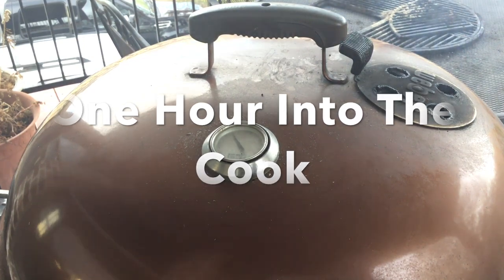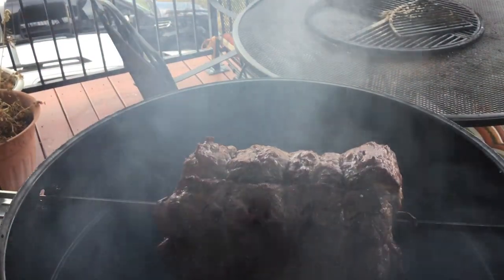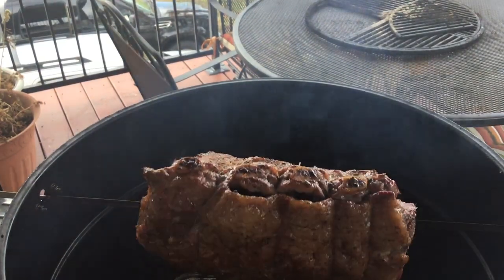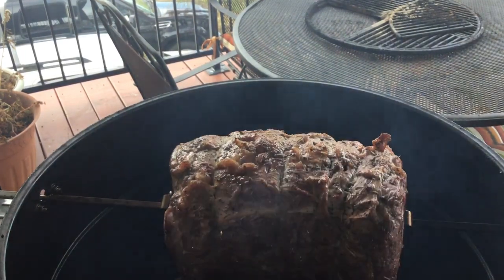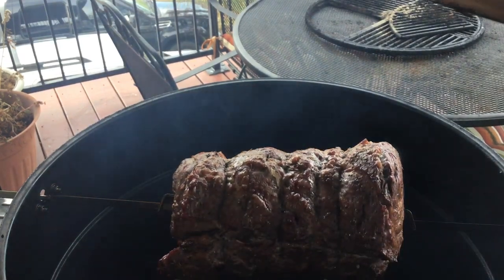We are one hour into the cook — let's see how this roast is coming along. Wow, look at that! It is browning up awesomely. This roast is going to be really, really good. We do have about two hours to go. It's pretty easy and it's taking care of itself. We'll check back in again in the next hour.